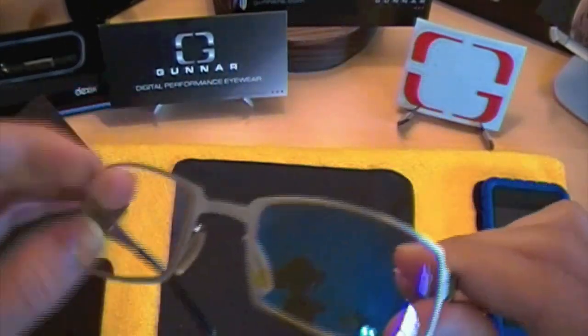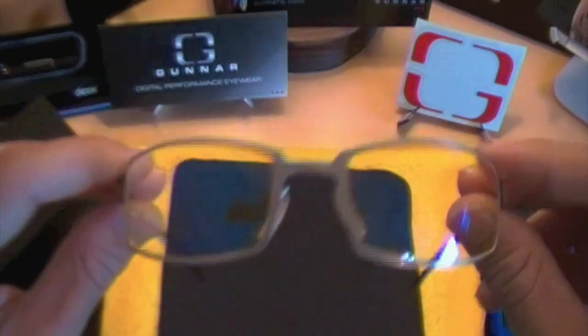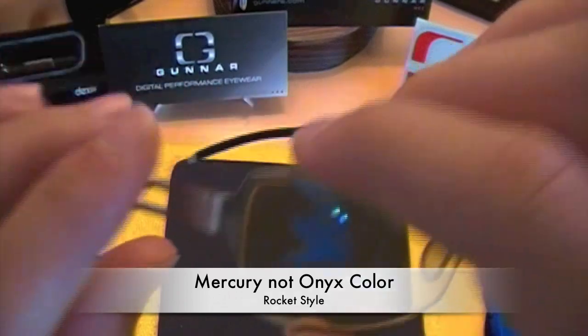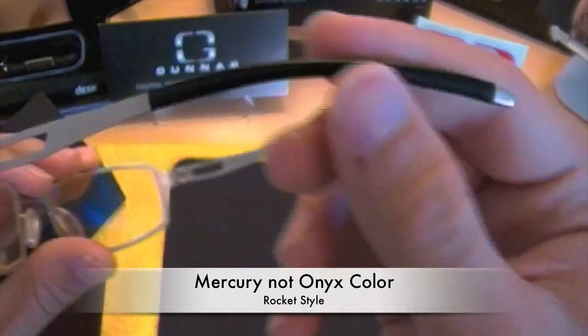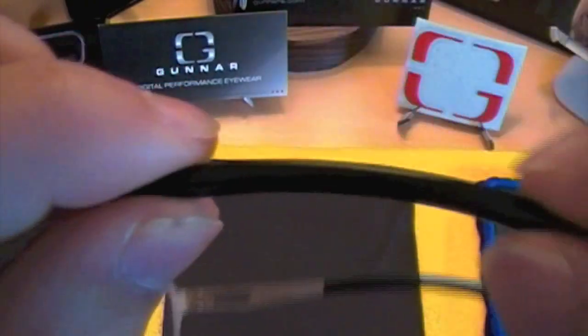That's why these glasses are so expensive and why they work so great. The glasses I have right here are called the Rocket, in the Onyx color. You can also get them in black or red if you're not digging this Onyx silver grayish color. They have a little black rubber piece on the arms so it's comfortable around your ears, and they have the little Gunner symbol next to the lens.